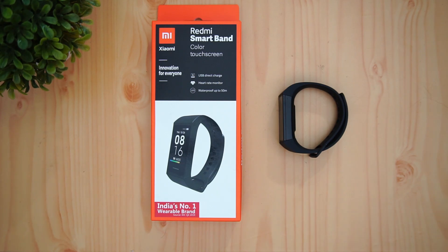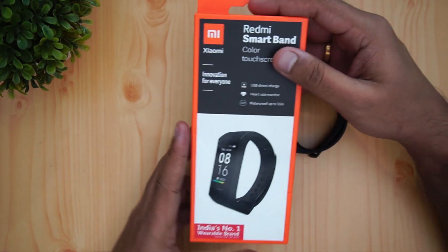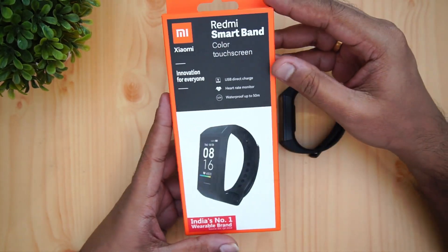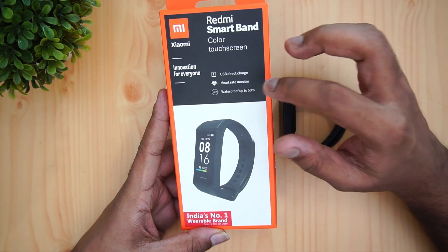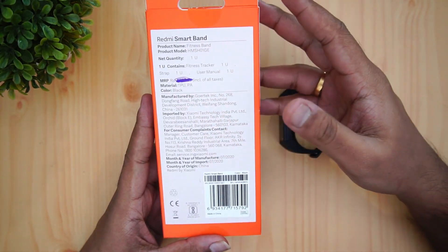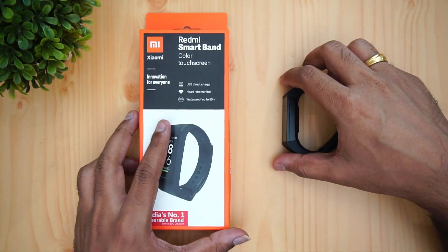We're going to talk about this band, its features, and how good the experience is. Looking at the box, since it doesn't have anything special, we're skipping the unboxing and going straight to features. The band has USB direct charging, an optical heart rate monitor, and is waterproof up to 50 meters. It comes in a black strap.